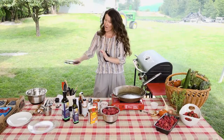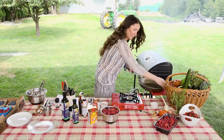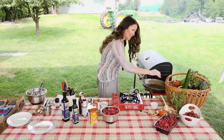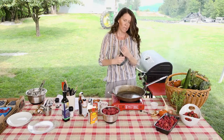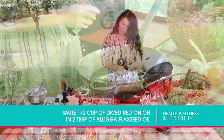Keep that nice and hot and let's start with our barbecue sauce. Get my skillet going. We're going to throw in a couple of tablespoons of oil — I'm using flax oil, which I love, about two tablespoons of that.